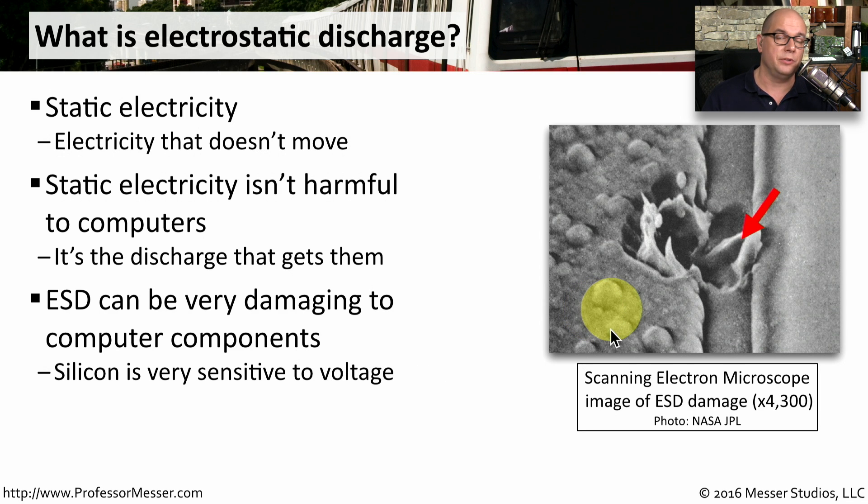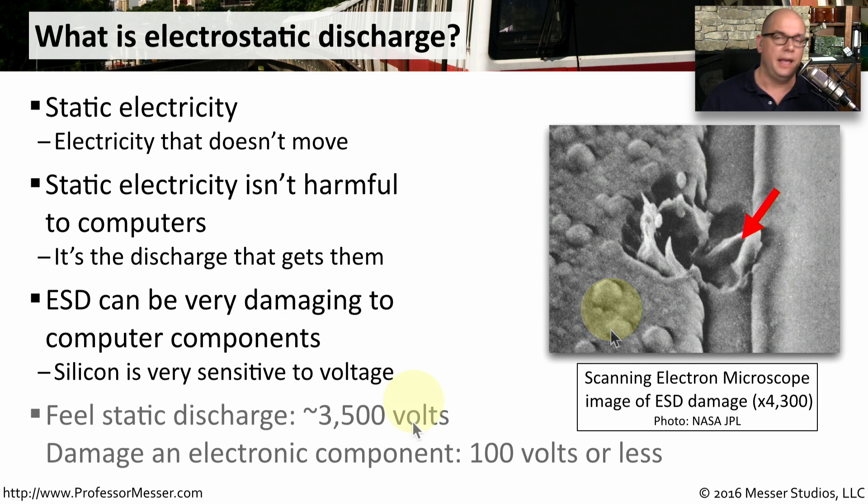The silicon that's inside of our computers is very sensitive to voltage. If you're feeling this electrostatic discharge, then you're probably feeling somewhere around 3,500 volts. But to damage an electronic component takes 100 volts or less. So you can see why one single electrostatic discharge might cause a lot of problems for your computer components.